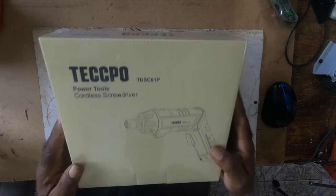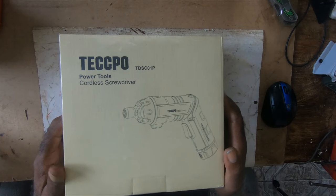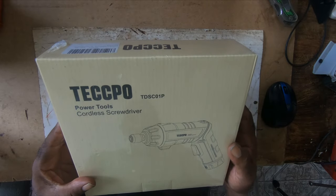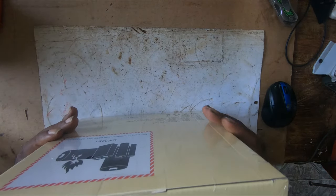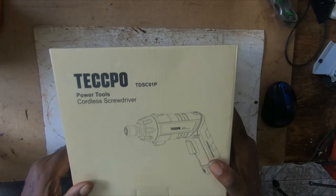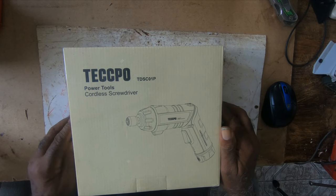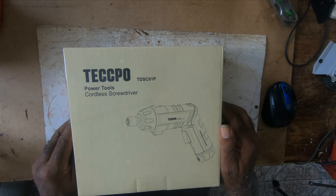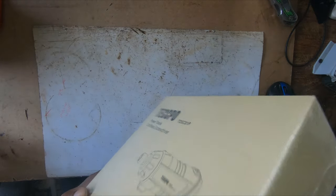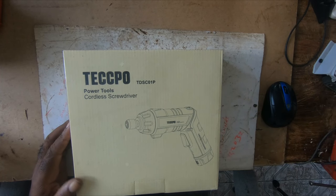How are you? I ordered this Teckpole from Amazon so I could open some chassis — computers, desktops, and towers — when I'm working on them, which makes it much easier. It's a Teckpole power tool, a cordless screwdriver, model TDS C01. Let me open it.